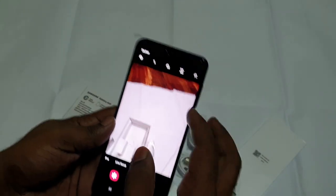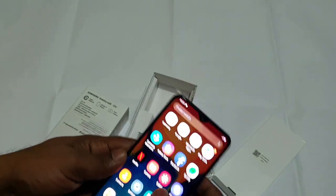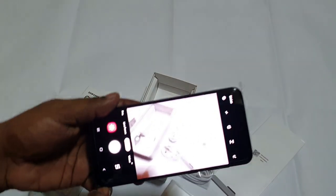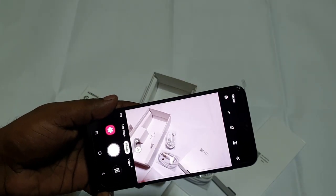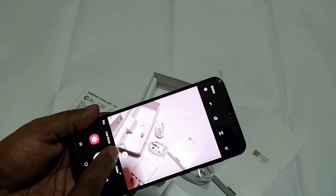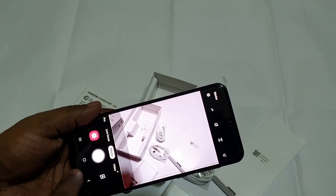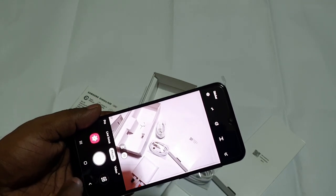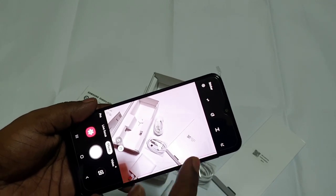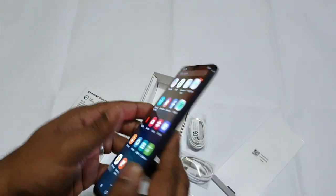8MP and 2MP cameras are fixed. We can use a wide-angle option to use the same camera. We can also reference Samsung's S10 Plus and Note 10 Plus for comparison.